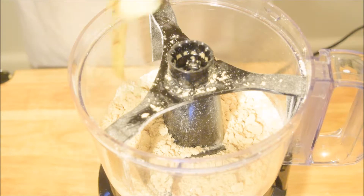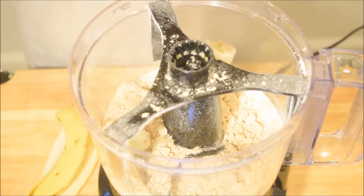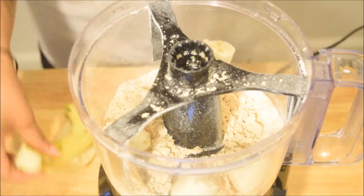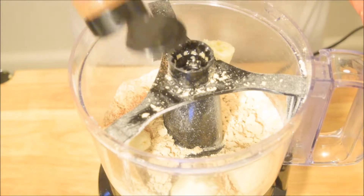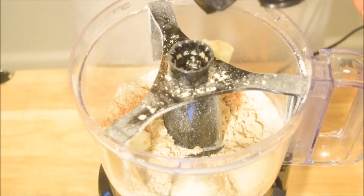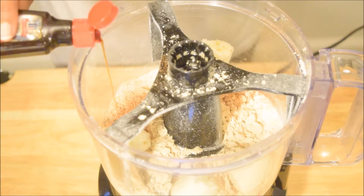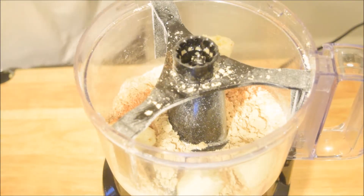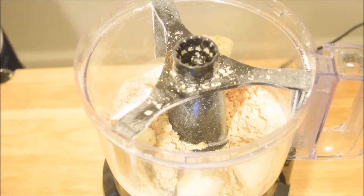I'm adding a whole banana — you can pre-mash this beforehand and it'll have a sort of eggy consistency, or you can just keep it as is. I'm adding a lot of cinnamon because you can never have too much cinnamon. Then I'm going to add some vanilla extract and half a tablespoon of baking powder — depending on how fluffy you want these to get, you can add more.